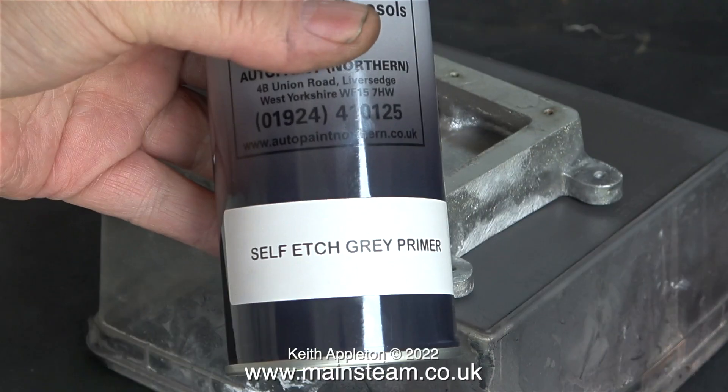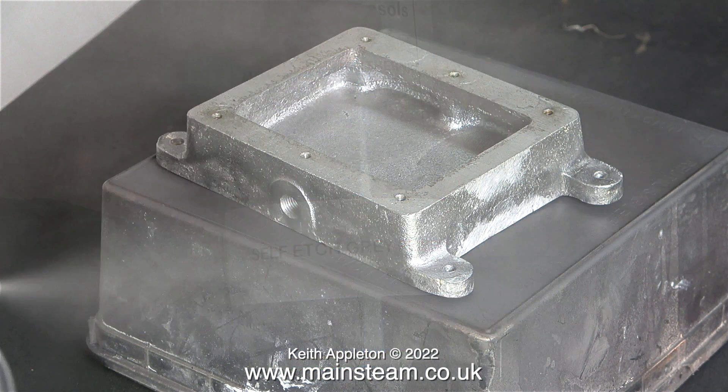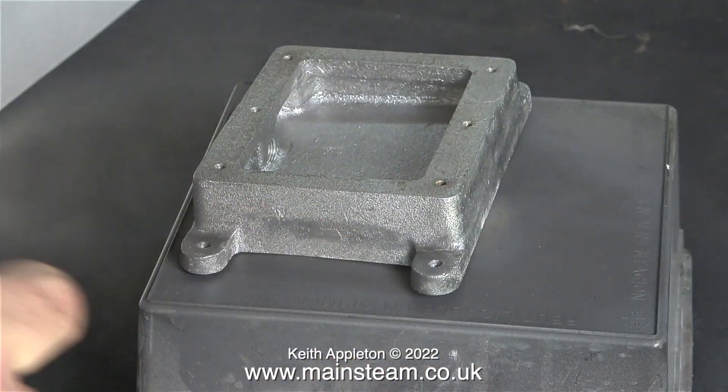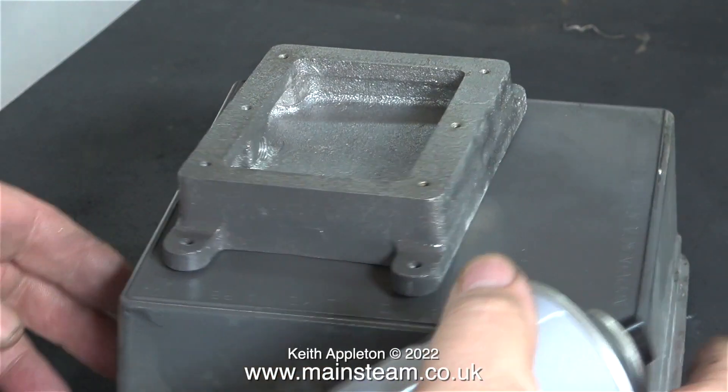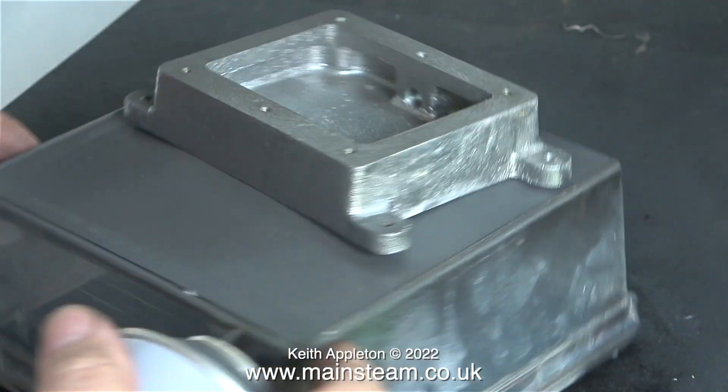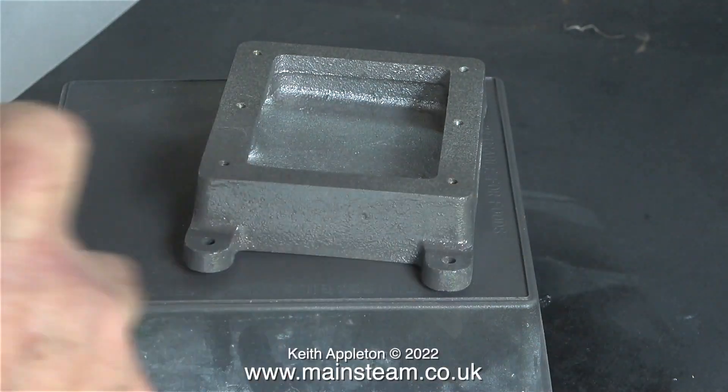For this job I'm using self-etched grey primer, not the high build stuff that I frequently use. For the castings I will be using some high build primer — it appears to be much thicker paint. I've also noticed that the high build primer doesn't brush quite as well as the stuff I'm currently using.